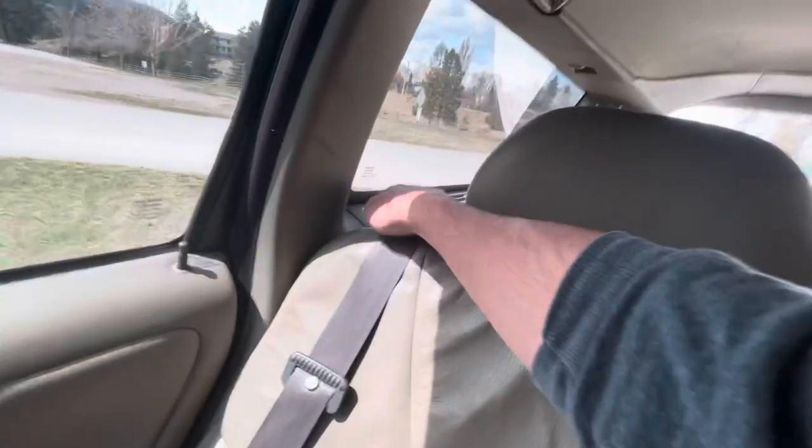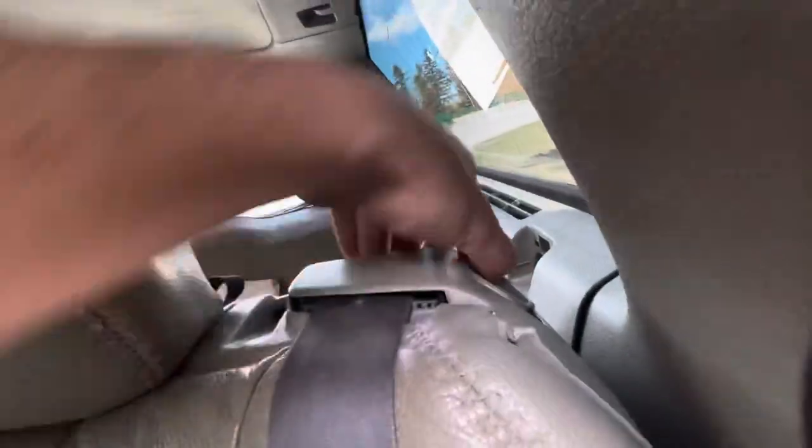We've got a Volvo V70 here. The passenger side seats fold down nice and easy, but on the driver's side, when you click the button it says 'unlocked' but it doesn't do anything.